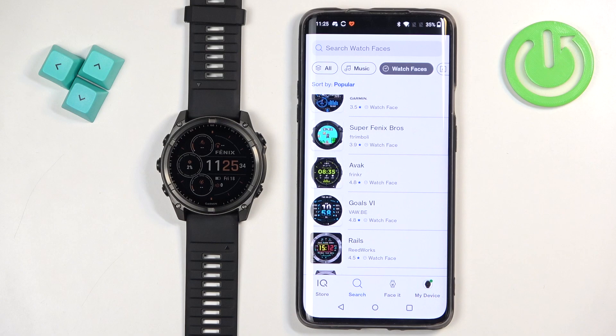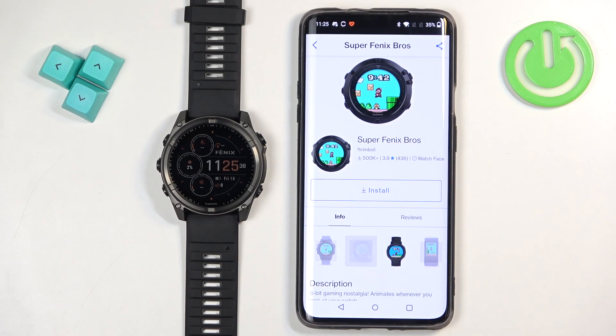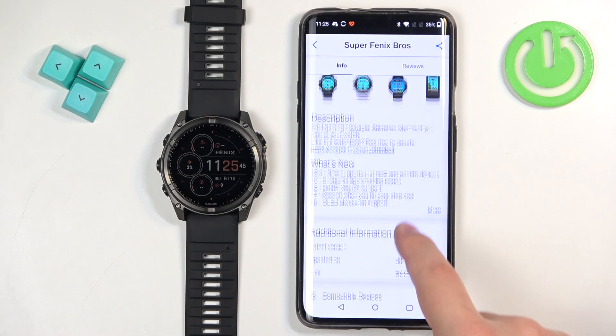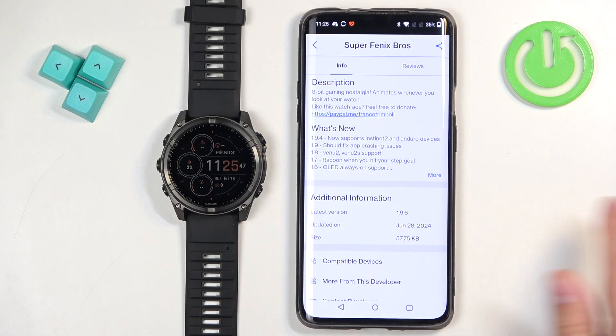Find the watch face you would like to use on your watch. Once you find it, tap on it to select it. Here we have an example of the watch face. We have info about the description, the screenshots, and also additional information like the latest version, when it was updated, and stuff like that.